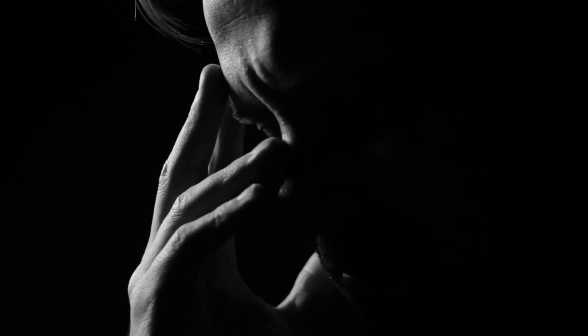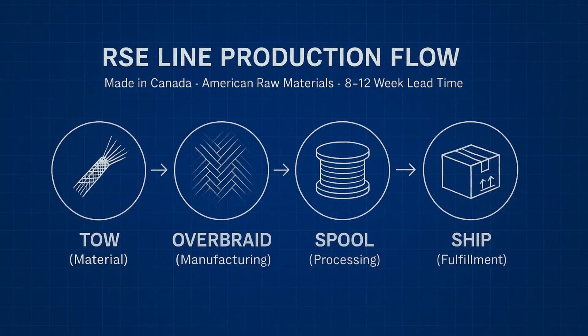The lead time for this is going to be about 8 to 12 weeks from now, which turns out to be about mid-January to early February. If you're willing to wait just a little bit of time, I can put you on a priority list to get some of this RSE line if you missed out on the first launch. The reason for this lead time is that I have to get the tow fibers, they need to be coated properly, shipped to my overbraider, and once they're done the spools are shipped to me, at which point I do all the cutting and ship everything out.